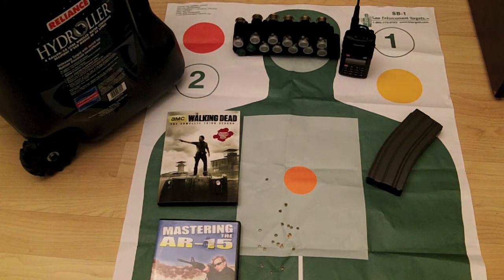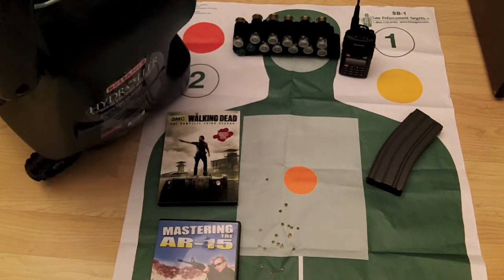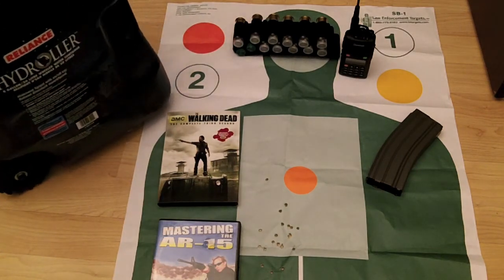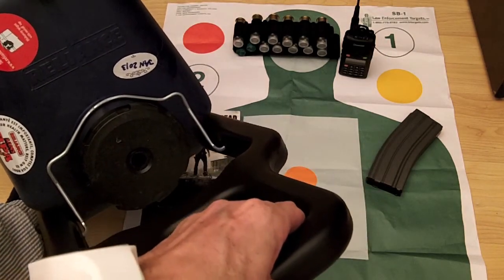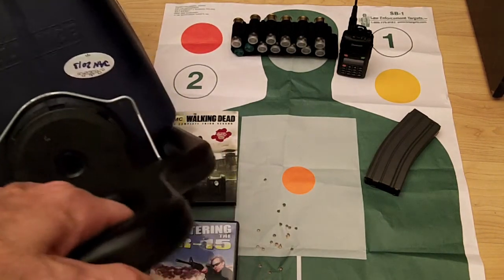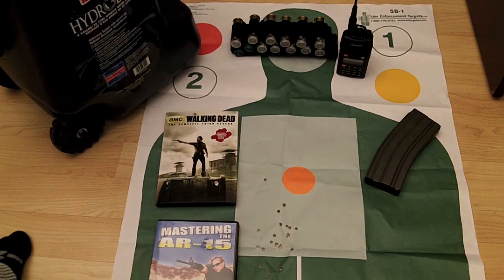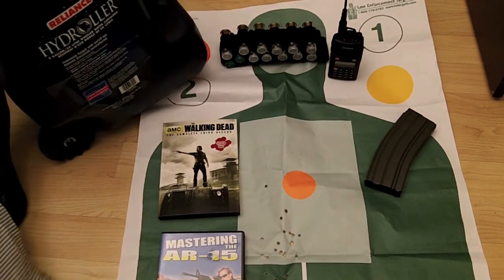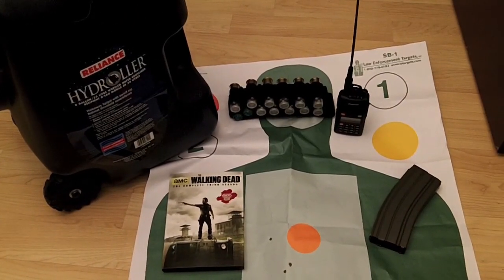The item on the left here is by Reliance — it's a Hydro Roller. Basically it's an eight-gallon rollable, totable water carrier with a handle. I labeled the top — I loaded this in January 2013. Every year I dump the water and reload it, so I always have eight gallons on wheels ready to grab and go if I had to.